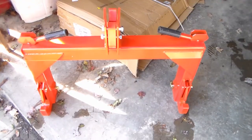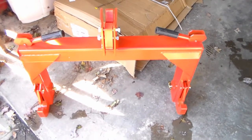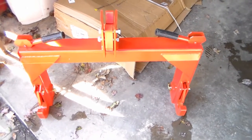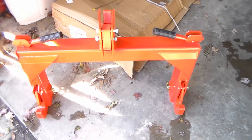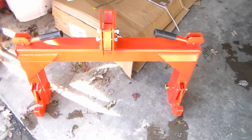Today we're going to be reviewing the quick hitch hookup assembly from Titan Implements. This is designed for your three-point attachment so you can put this device on your tractor's three-point setup, back right up to your implements, and hook them up without having to fight with those arms.